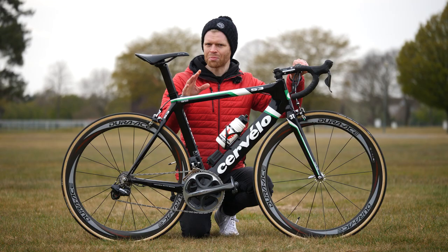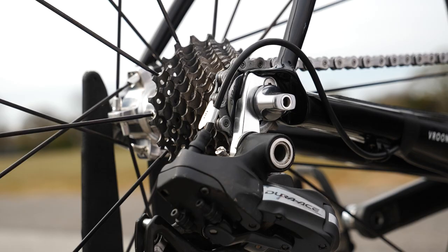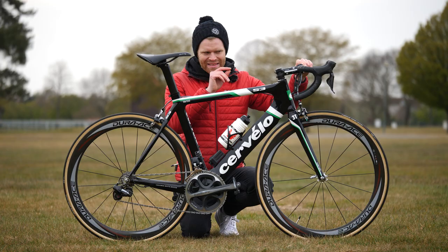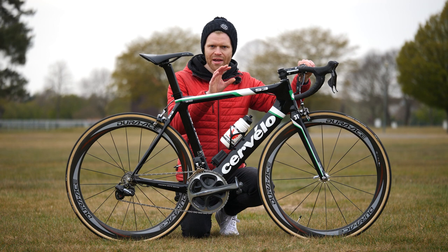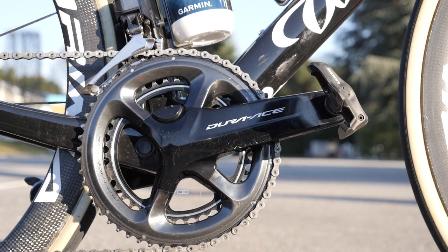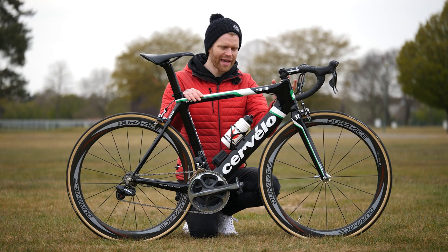A lot of people were surprised when this groupset came out — it was 113 grams lighter than the mechanical 7800 Dura-Ace it replaced, and it was electronic. Just mind-blowing. It did still have a slight weight penalty though: it was 68 grams heavier than its mechanical counterpart at the time, so 7900 mechanical. Moving on to 2021, the tables have turned — Di2 is now lighter than the mechanical version, once you take into account things like cables, which add quite a bit of extra weight in a mechanical groupset. Amazing.